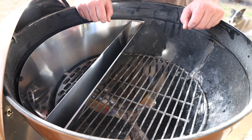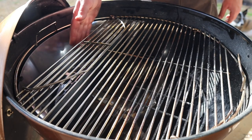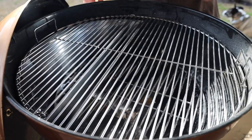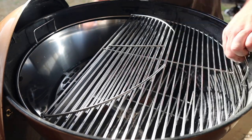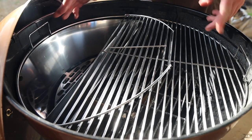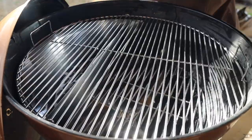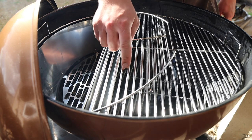The downside is that with the regular kettle grate back on, you only have a few inches of access to the coal bed. Luckily, S&S Grills — who make the Slow 'N Sear — also make a grate perfectly designed to work with it, giving you full access to all your coals. It's also made for easy spinning, which is super convenient. With a steak in a reverse sear, you just spin it right over the hot part and get that perfect crust.